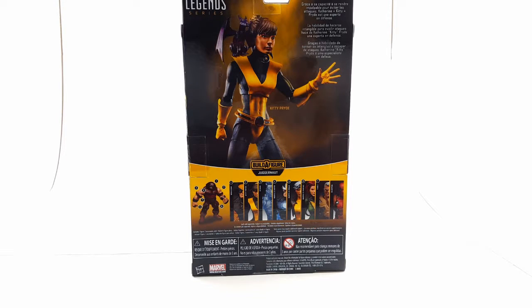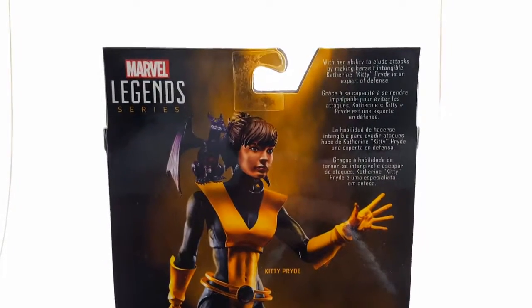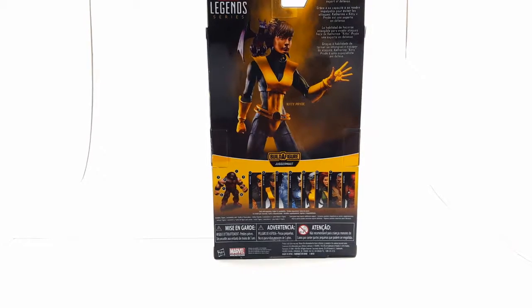We've already reviewed Iceman, Havoc, Rogue, and Phoenix. The only ones left are Cable, Wolverine, and Deadpool, the Merc with the Mouth himself. There's a little bio read on the figure there — go ahead and pause it so you can read the bio they have for Kitty Pride.